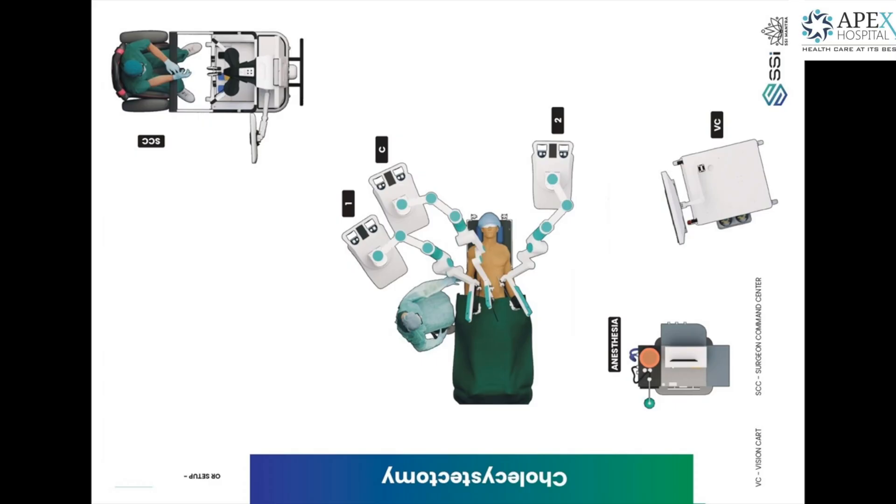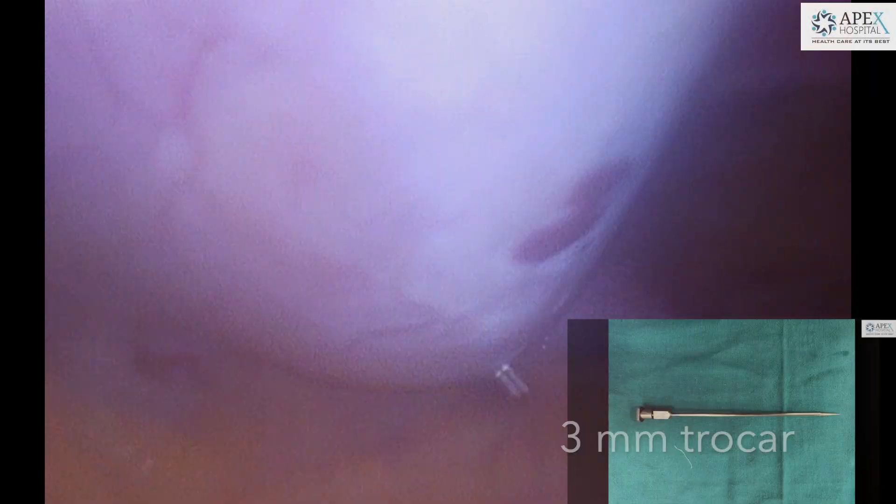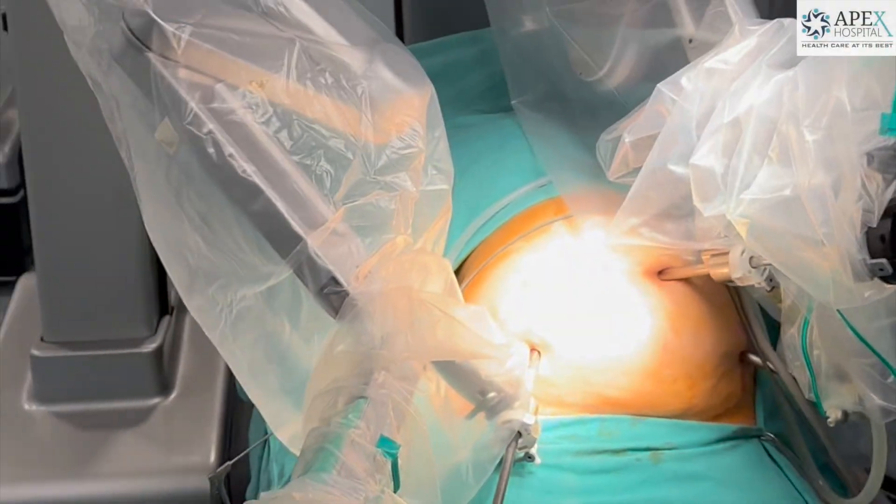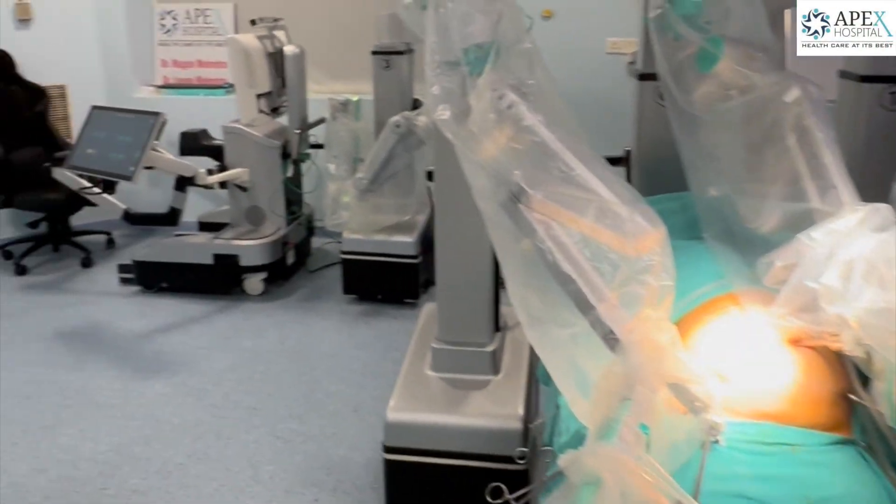This makes the functioning more efficient. Here the first trocar is being inserted after the camera trocar, and the second 3mm trocar was inserted at the anti-axillary line. You can see the bikini line ports, and then the robot was docked from the cranial side of the patient.